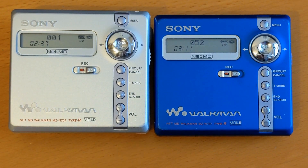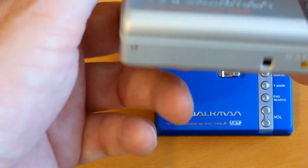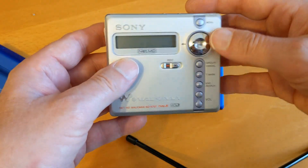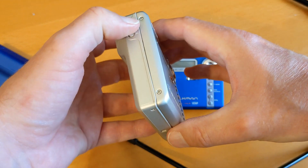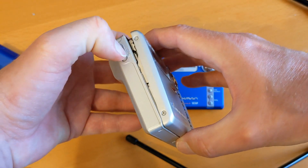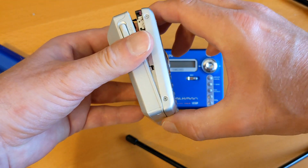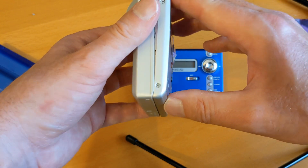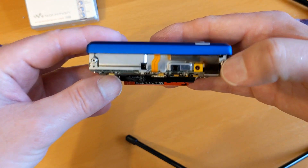What I think the problem is is a problem with the ribbon cable when you open the unit. If you look at this unit here - let's zoom out a bit - I press the eject mechanism and it opens up here. This part here is the pivot point. Let's take the disc out, and that flex in there flexes this ribbon cable.